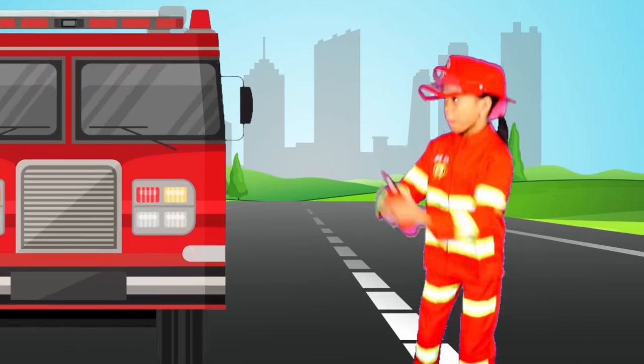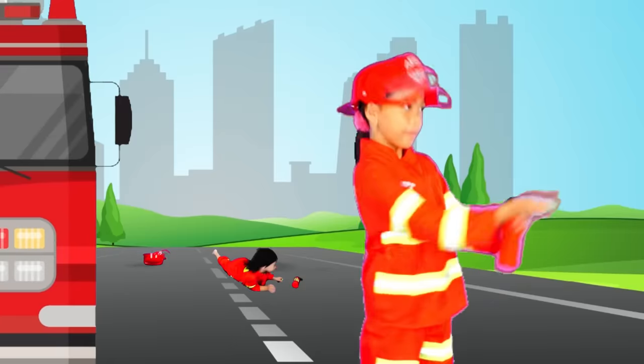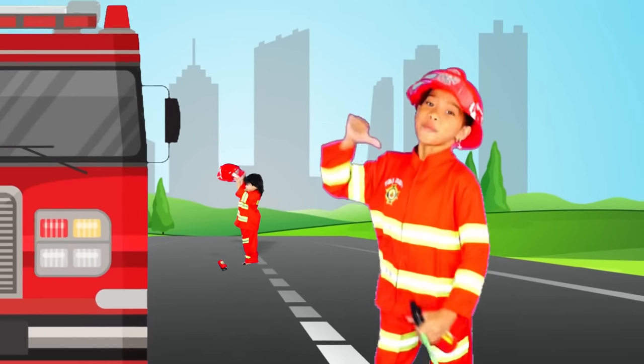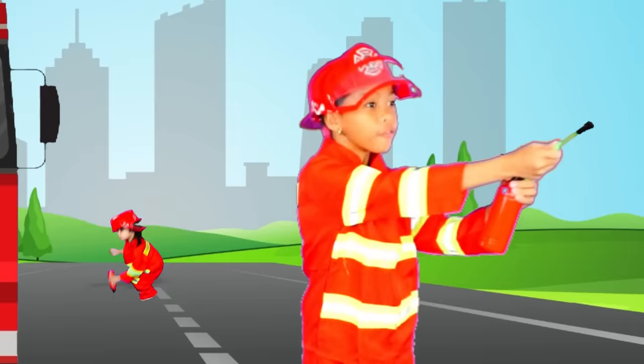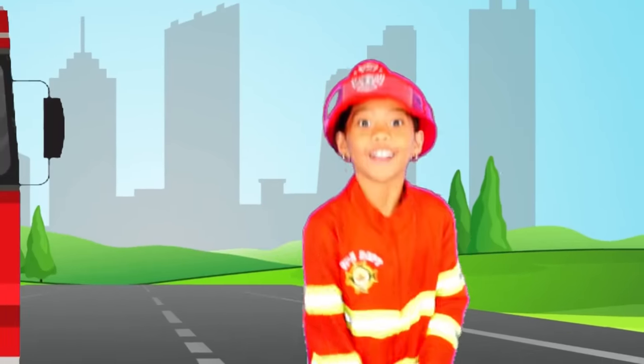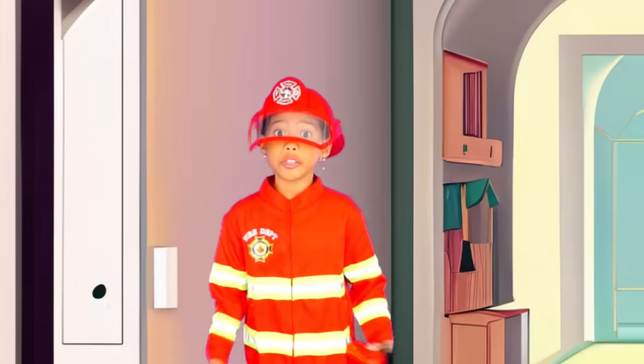I'm a firefighter and I'll put the fire out. Put the fire out, pa-pa-pa, put the fire out. I'm a firefighter and I'll put the fire out. Put the fire out, pa-pa-pa, put the fire out. Now we're at the scene.